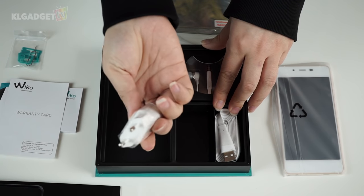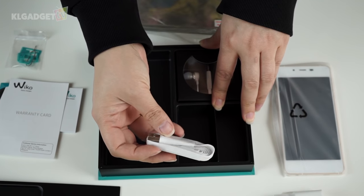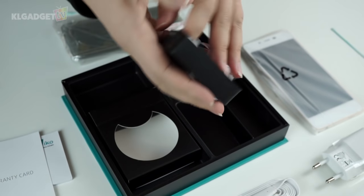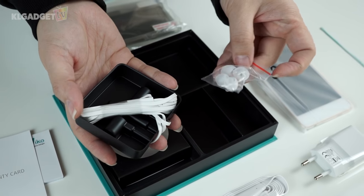Here is the two-pin charger adapter and here is the charging cable in the flat cable format — I love cables like this, they don't break easily. And this here is a little box that houses the earphones with extra earbuds, also in flat cable type.